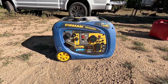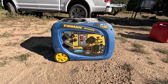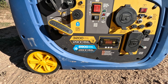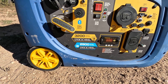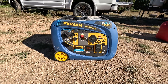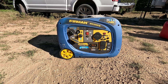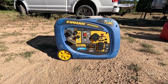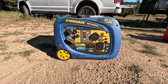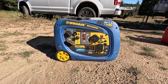I have this Furman WH3200IE dual fuel inverter generator. At sea level, this generator is rated at 3,200 watts surge on gasoline, 2,900 watts running on gasoline, and then 2,900 watts surge and 2,600 on propane. We're going to do tests here today at 10,000 feet. Generators normally lose 4% of their rated output for every 1,000 feet of gain in altitude. So in theory, this machine will only put out 60% of its rated load, and we're going to test that today.